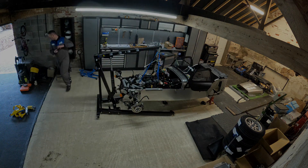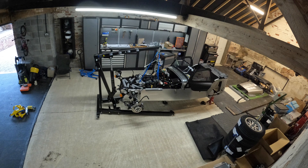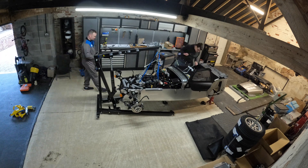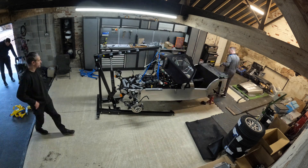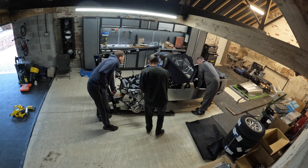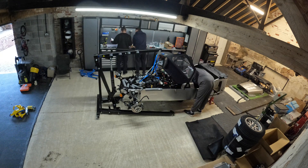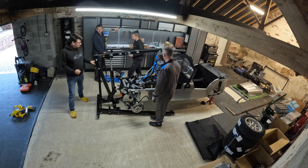Around this point we break for lunch - it was cheese steak sandwiches. Coming back after lunch, we spent quite a lot of time just talking about race car things, trying to get motivated again for more activity.